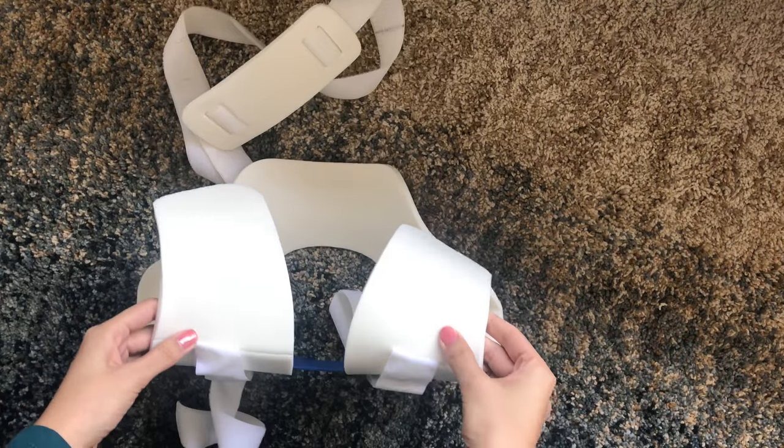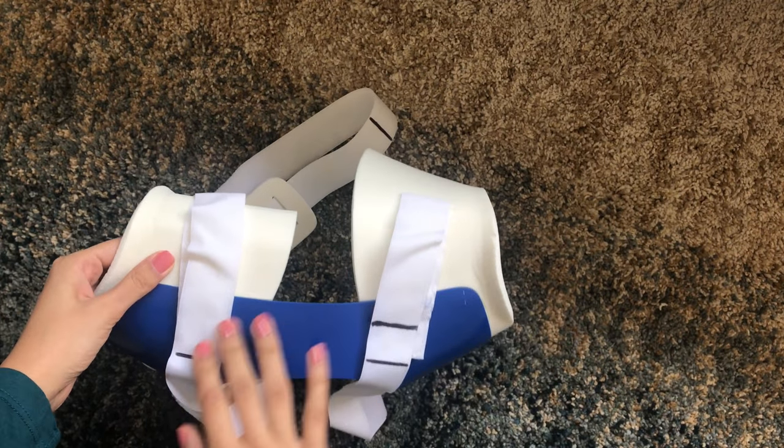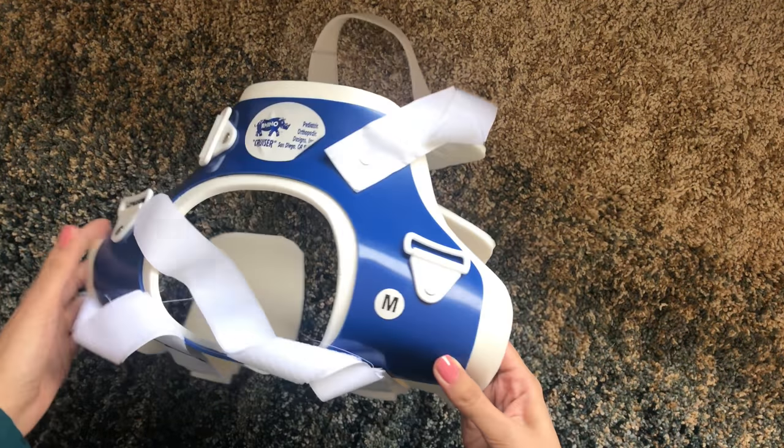The Rhino Brace is used for children with hip dysplasia. It keeps the hips in an abducted or outward position to keep the ball of the femur into the socket of the pelvis to encourage growth.